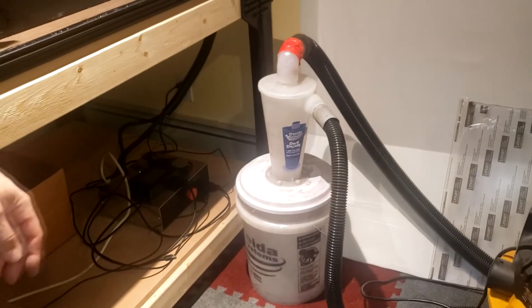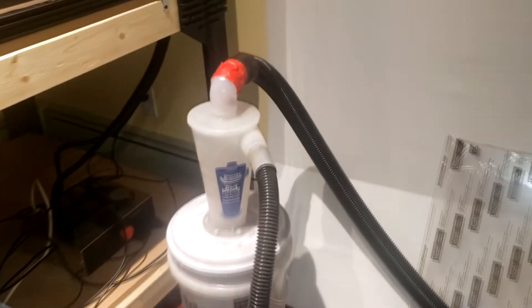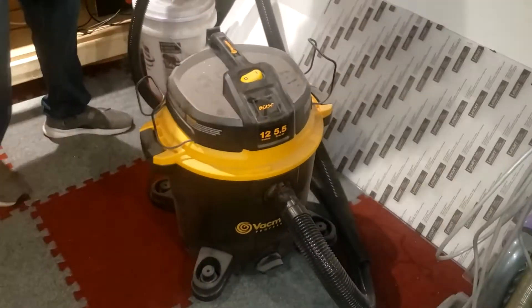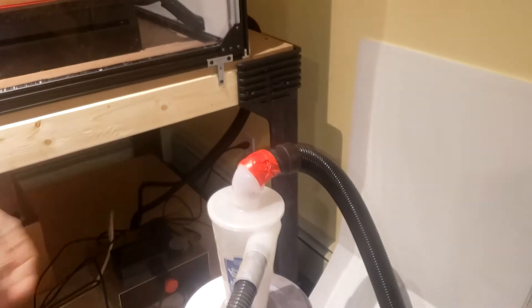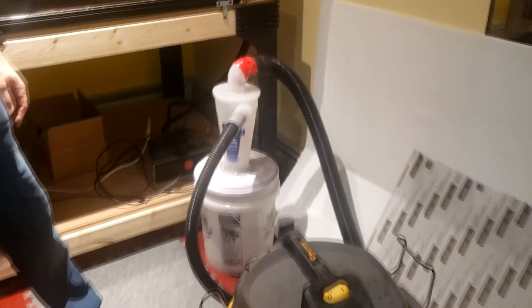I might get a bigger container. The Dust Deputy comes with that top portion and the bottom portion. I think it comes with an extra bucket if you want to put it in another bucket and put wheels on it to roll it around. You can have an extra bucket to switch out. That hose is just part of the Vac Master — I had to get an adapter and I taped it on there because it wasn't the best fit, but there are probably fittings that would have fit better. Pretty awesome — we've got the Vac Master Beast and the Dust Deputy.